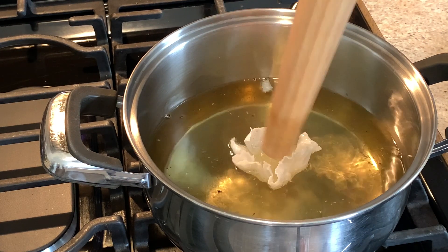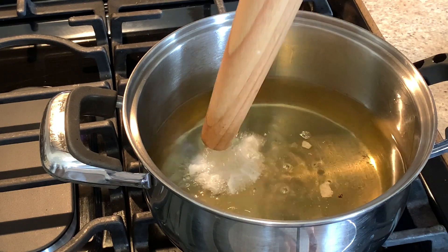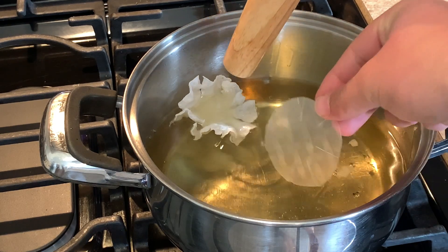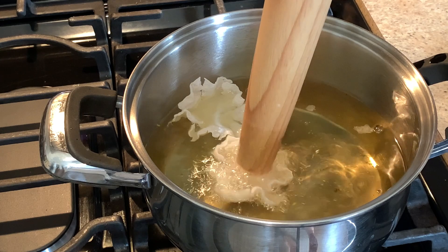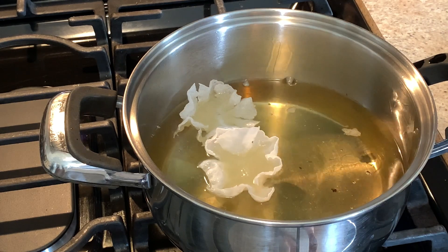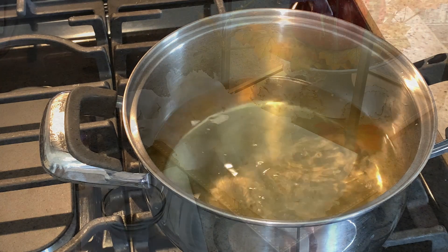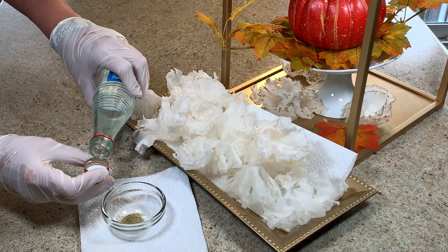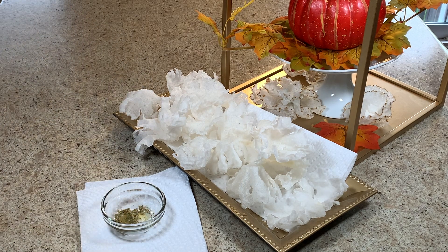When the oil reaches 300 degrees Fahrenheit, add several drops of rose water to your edible gold powder and brush the edges of the flowers.